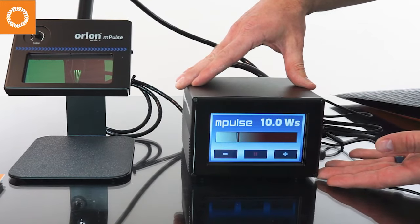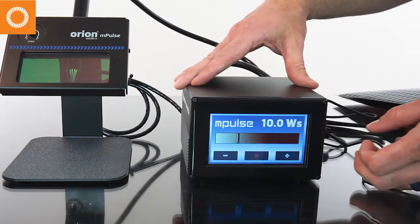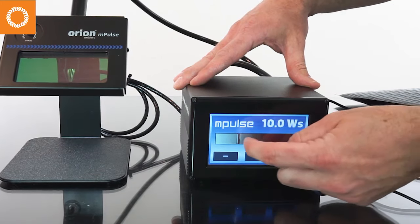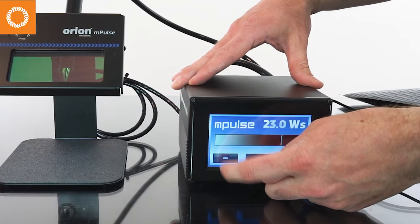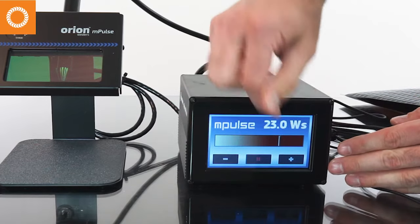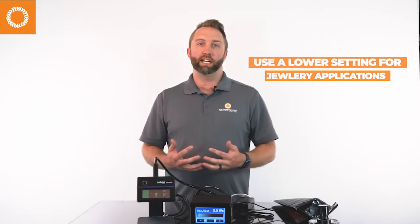Here's the user interface on the welder. It is very simple to use. Once you turn it on, push the play button — the middle button right here. Once you've pushed play, it's ready to weld. To change settings you can drag the touch screen or use the plus or minus on the touch screen itself. I always recommend starting with a low setting and doing a test weld. For most jewelry applications, especially permanent jewelry and chains, you'll be down in the low energy ranges of between 3 and 10 watt seconds. Start at 3 watt seconds and turn up from there if you need to.